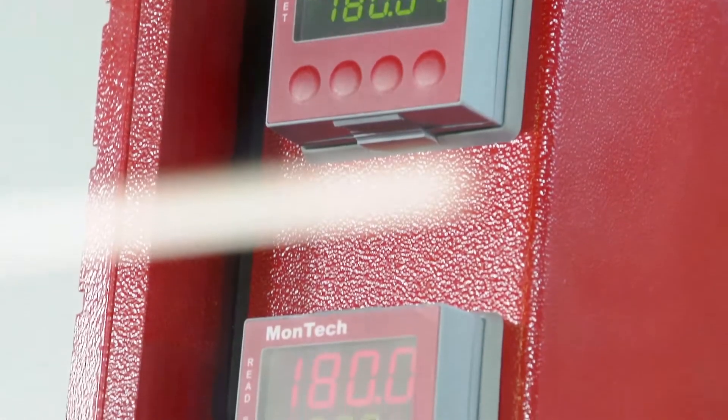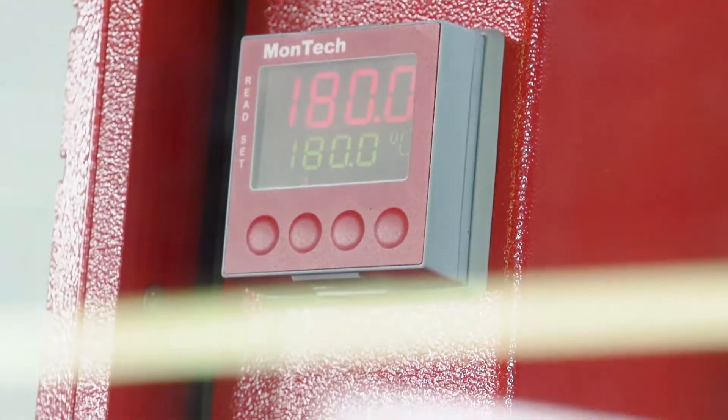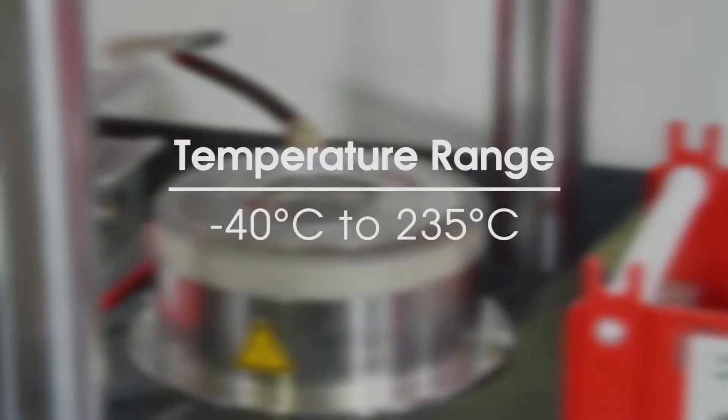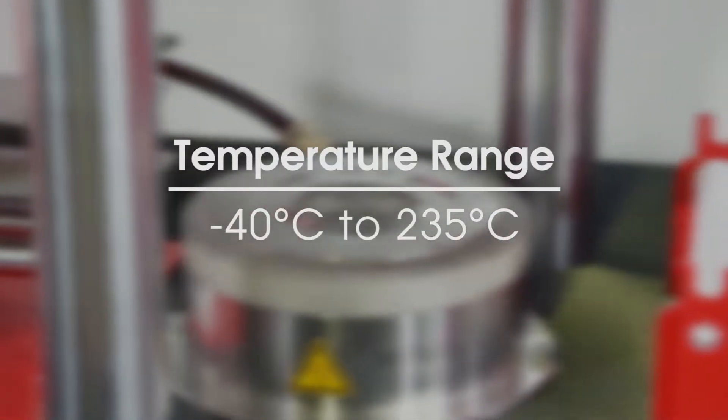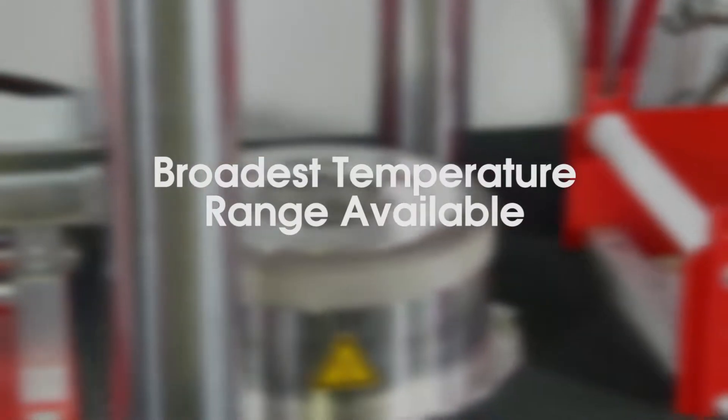The temperature of both the upper and lower dies can be independently controlled and are monitored using PT100 RTDs. Temperature range for the RPA may be programmed from negative 40°C up to 235°C, giving the DRPA 3000 the broadest range of temperatures for dynamic testing.